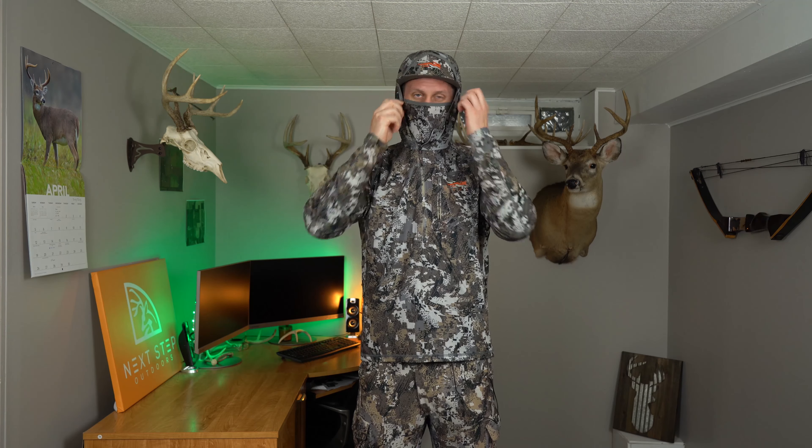During the early season this is typically what I'll be wearing — I've got the Core Lightweight Crew underneath. If it's really hot I'll just wear the Core Lightweight Hoodie, and what's cool about this hoodie is obviously it's got a hood, but it also has a built-in face mask. I've tried a lot of face masks throughout the years, and my favorites are the ones built right into the Sitka Gear system — into the Core Lightweight Hoodie and into the Fanatic Hoodie, which we'll get into later.